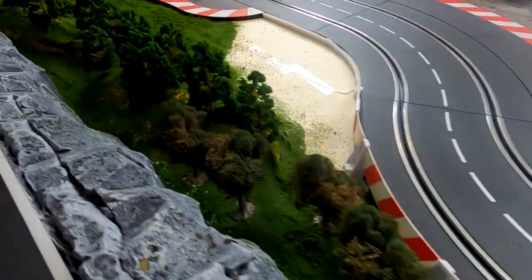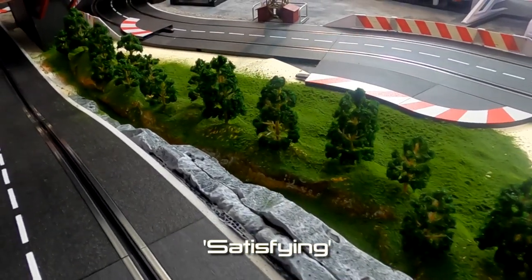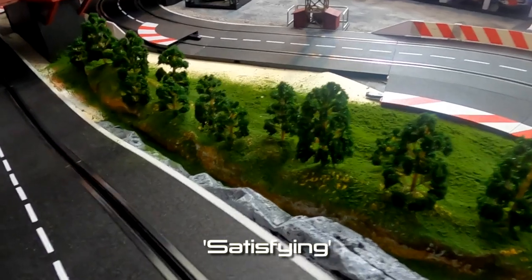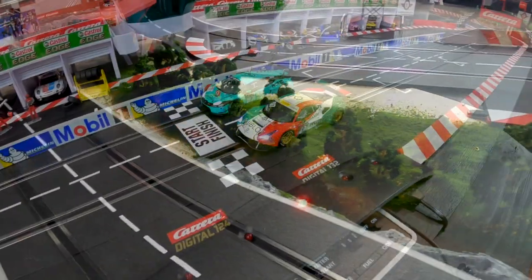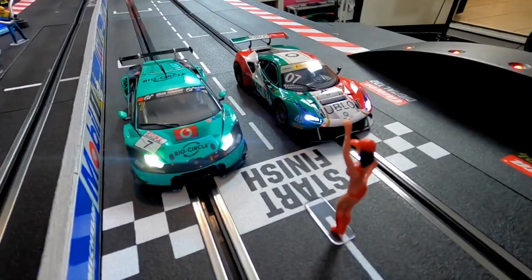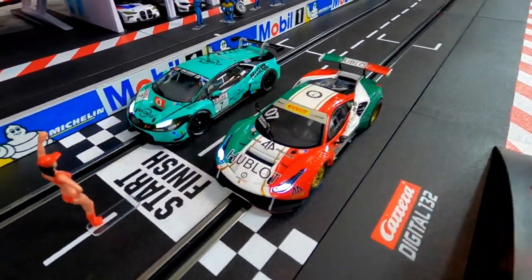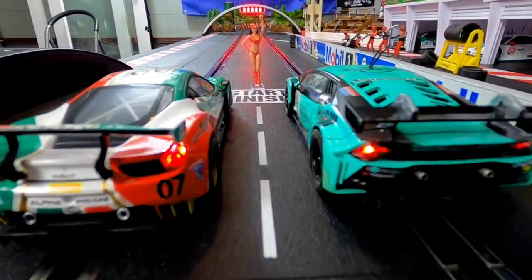And who'd have thought the image of a bunch of plastic trees would be so satisfying. Which brings us to the moment you've all been waiting for — Ferrari versus Lamborghini. 3, 2, 1, GO!